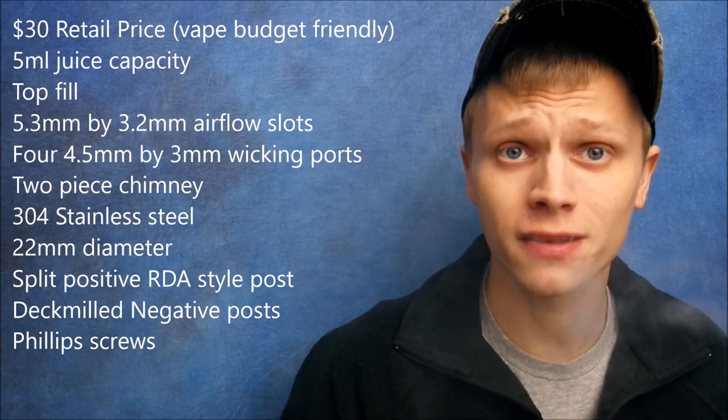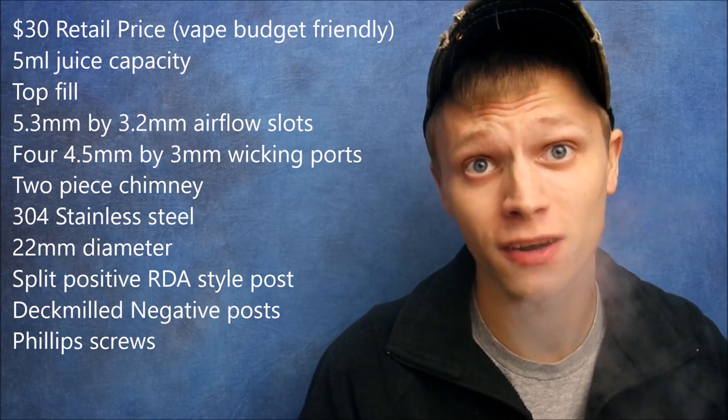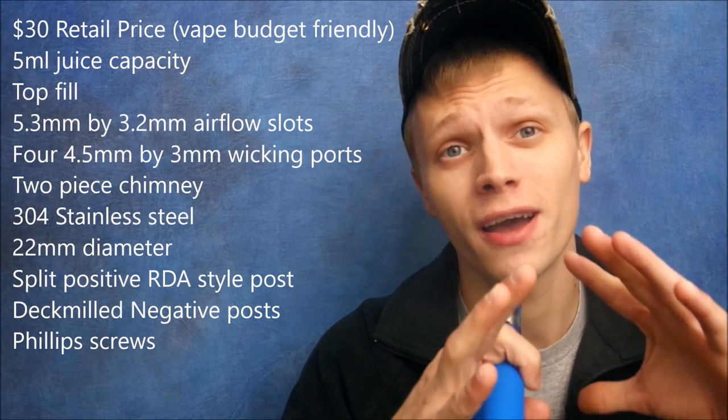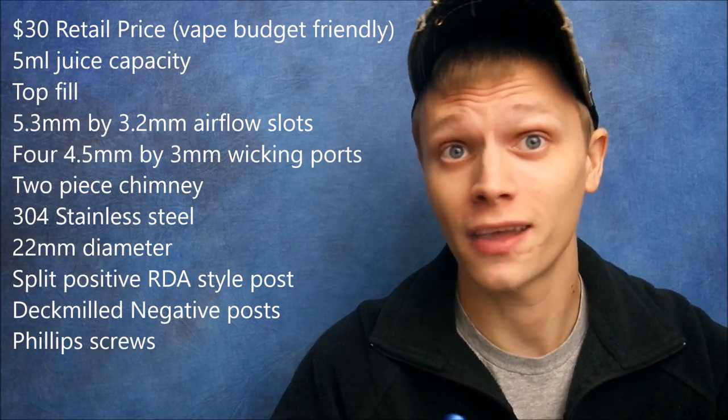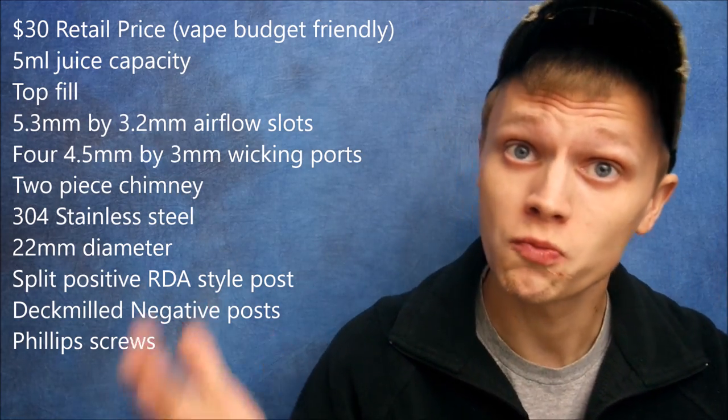Here's the specs for this device, just in case I forget to mention them in the video. That way you guys are all aware of everything that this device has, all of its capabilities, all that good stuff listed right there. Without further ado, let us get back.